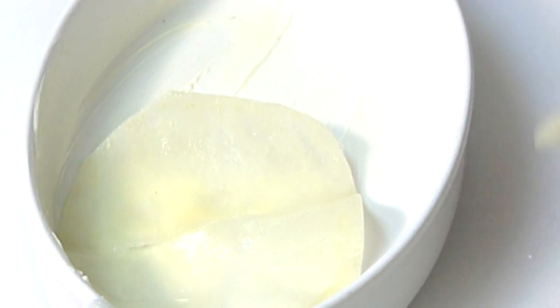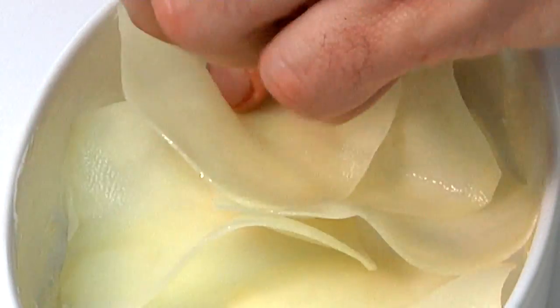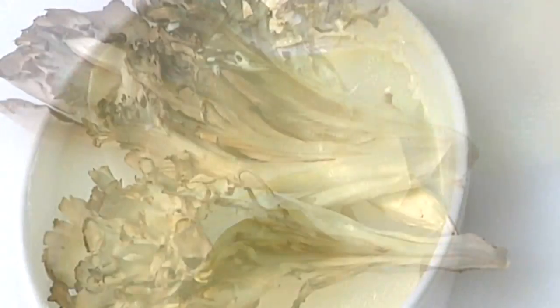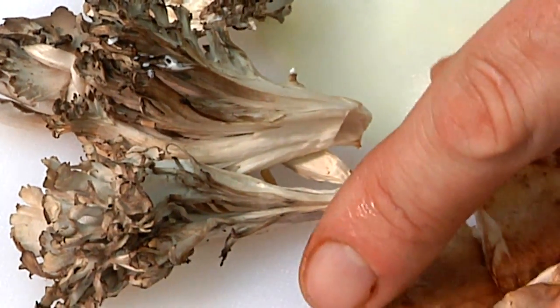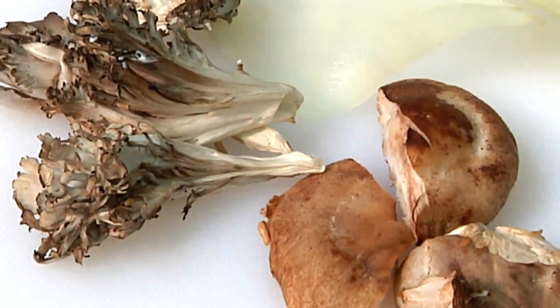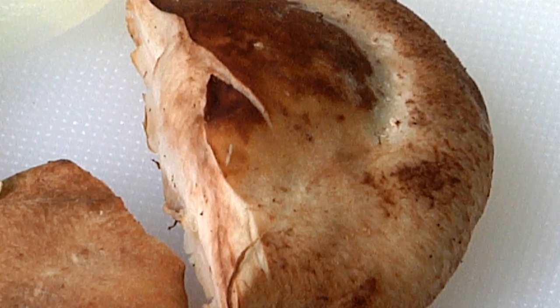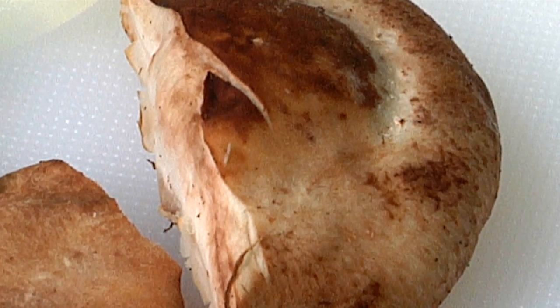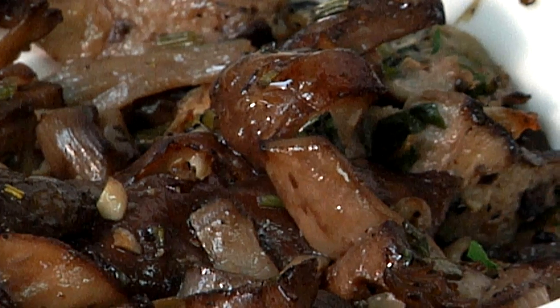We're just going to take these potatoes and lay them out in our casserole dish, covering the entire bottom. Then we'll move to our mushrooms. Today we're using a couple of different variations — maitake mushrooms and shiitake mushrooms. We have them pre-cooked already with olive oil, garlic, and herbs.